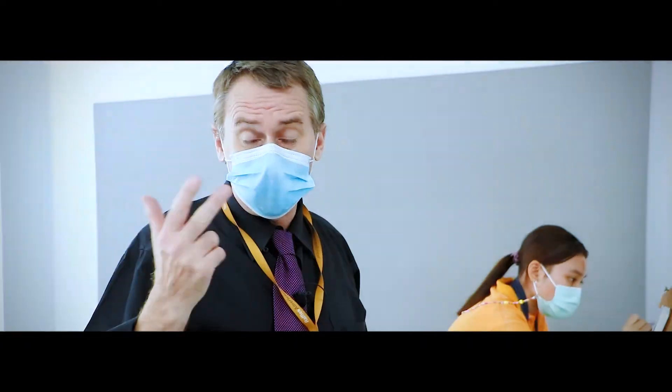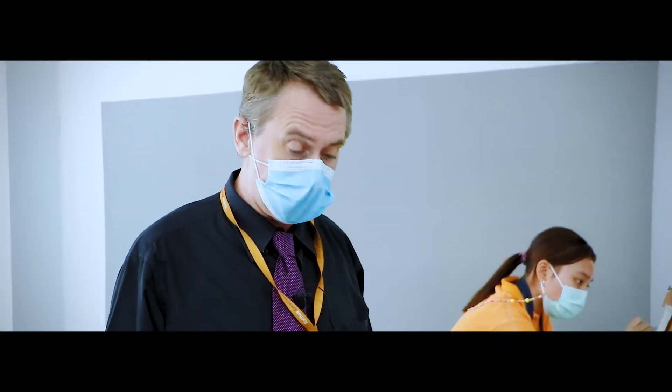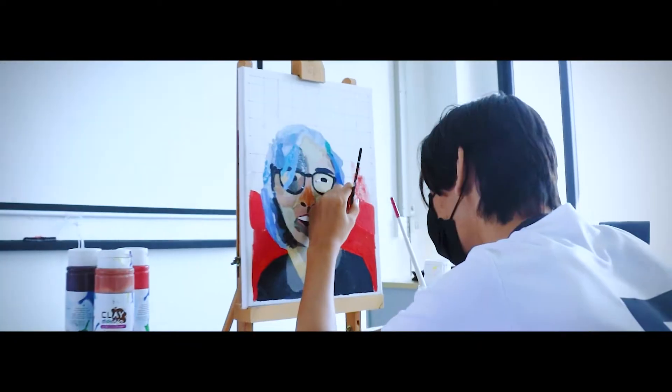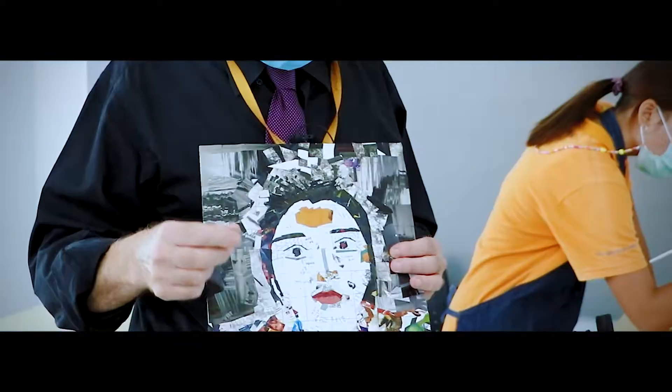The first assignment actually consists of three parts. The first part is they have to make a collage. A collage is when you reassemble pieces of paper — they use a photo and they cut out, ripped out little pieces from magazines and make this portrait.